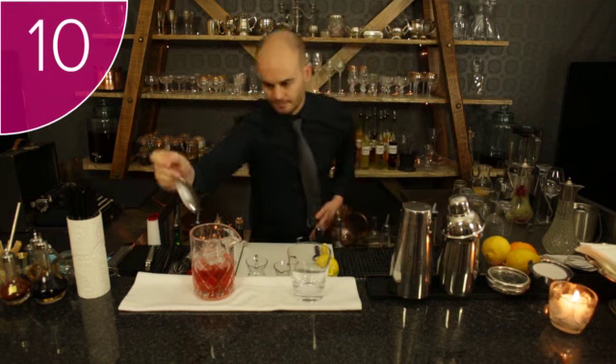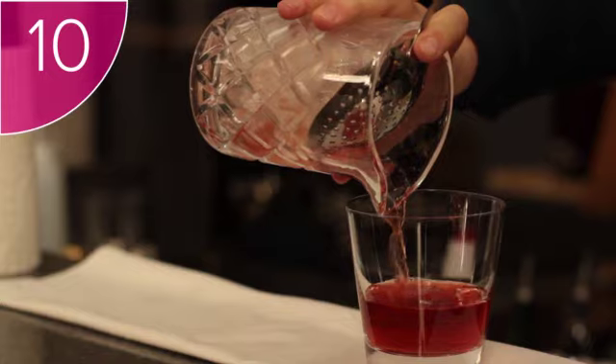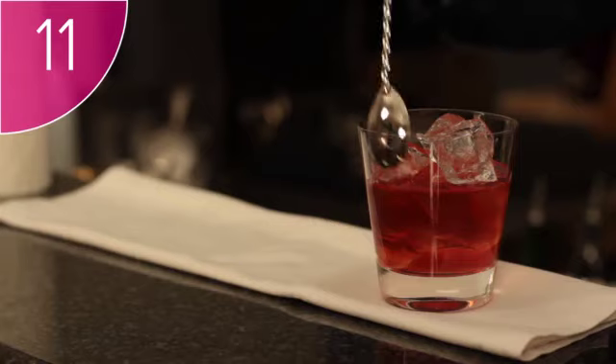Step 10: strain the cocktail into a tumbler. Step 11: fill the tumbler with ice and stir.